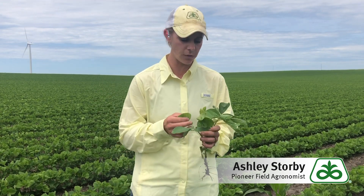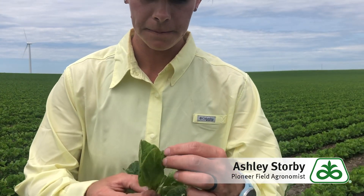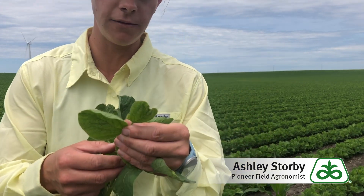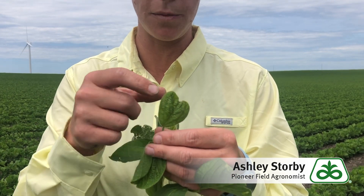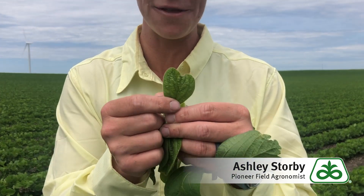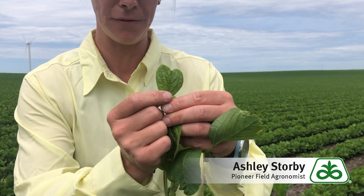The symptomology I'd like to show you is some strapping that you can see on the leaf from those group 15s. It doesn't cause an effect on yield, but it's something you might see as you're walking fields. This is very, very textbook symptomology here — it's not always this extreme. You might just see some crinkling and the tip of the leaf pulled in a little bit, but this is very textbook symptomology here.